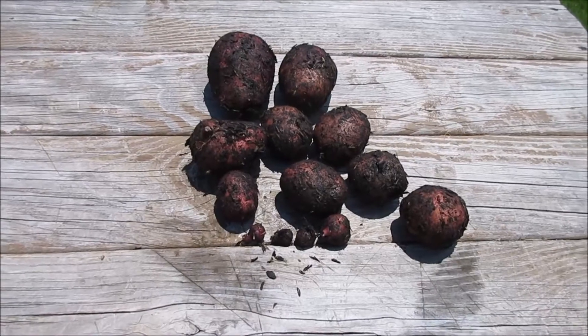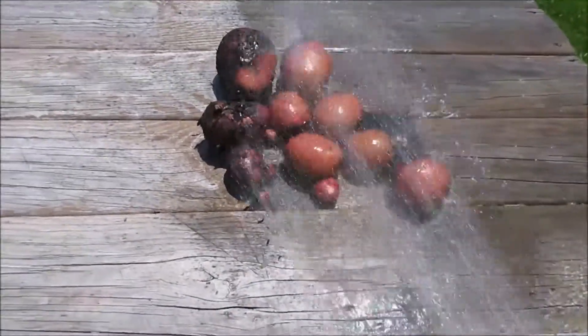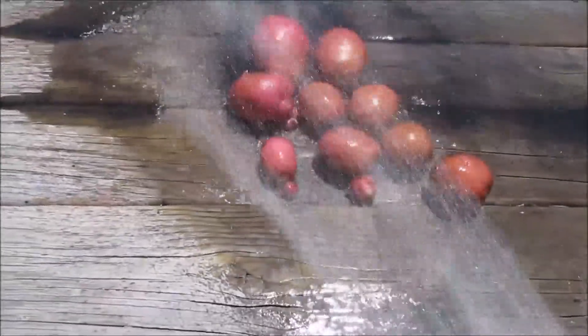There they are, let's rinse them off. All over — that's a pretty good haul.